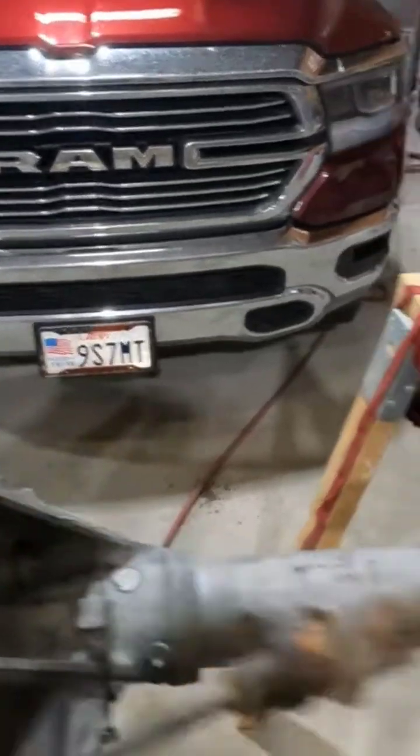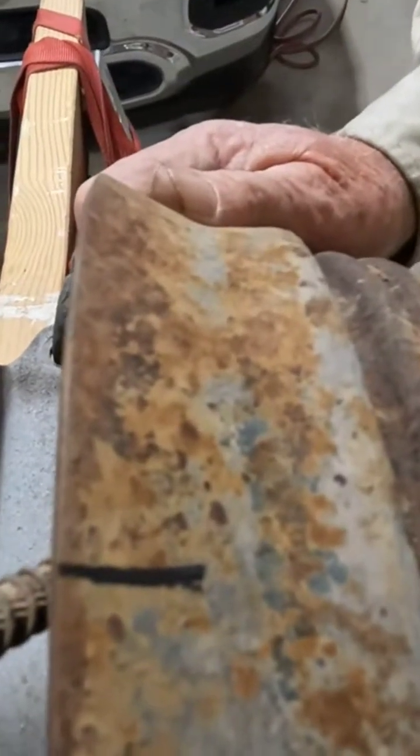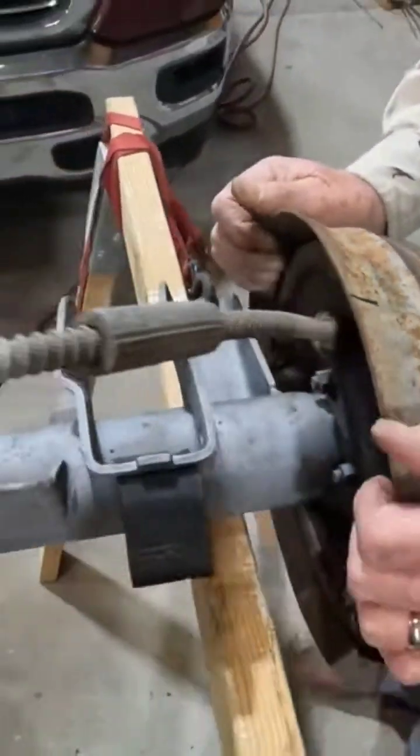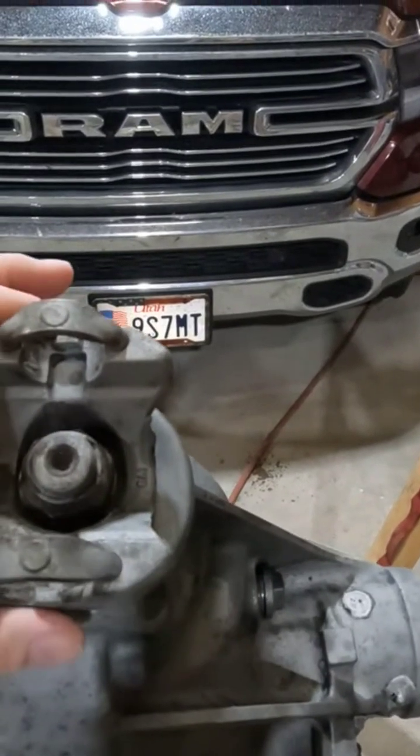We set it where we know where it is out here on the drum — we marked it, it's marked with the cable. What we're going to do is spin it two times and count the number of revolutions this makes.